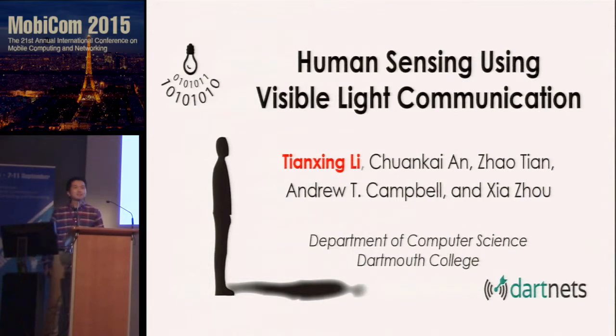Good afternoon, everyone. Today I'm going to show you a system that can reconstruct any gestures just using the light around us — no cameras, no on-body devices. This is a joint work with my colleagues and my advisors at Dartmouth College.